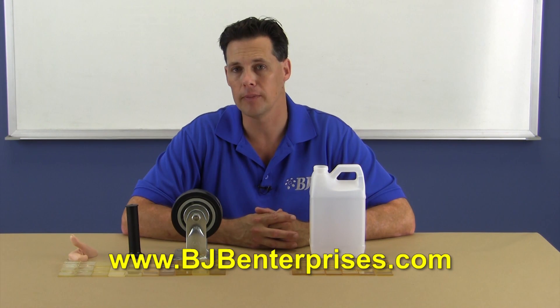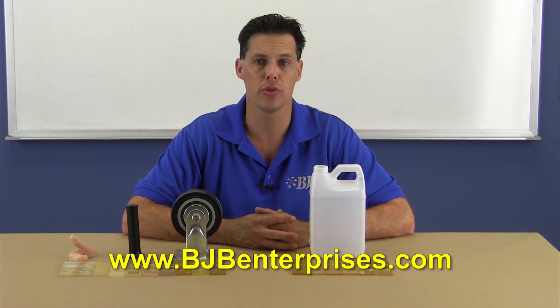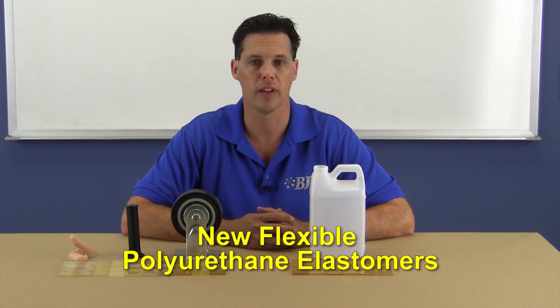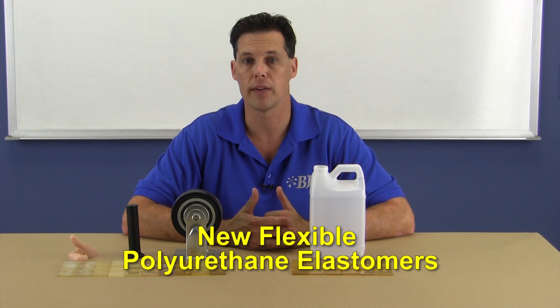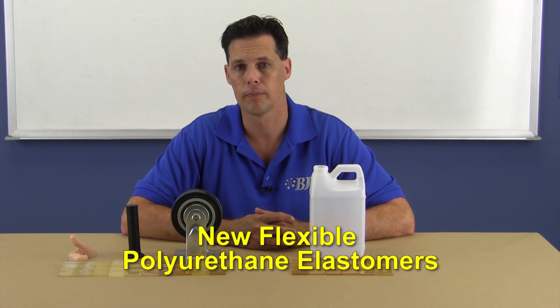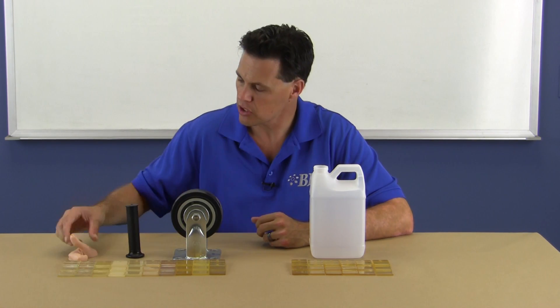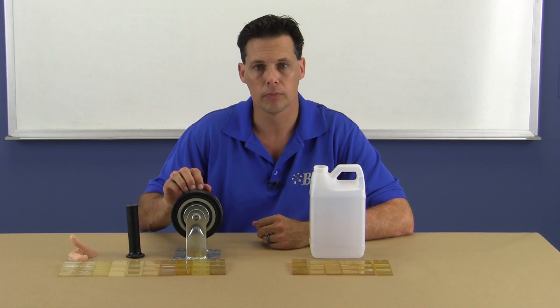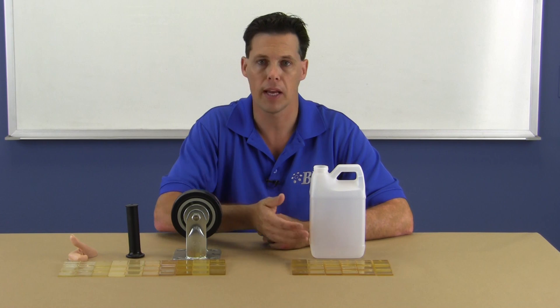If you've recently been on our website or subscribed to our solutions newsletter, you may have seen that we've introduced a comprehensive new line of flexible polyurethanes in a variety of shore hardnesses and work times. These range from extremely soft and flexible, all the way up through firmer rubbers, and finally on to the semi-rigid elastomers.